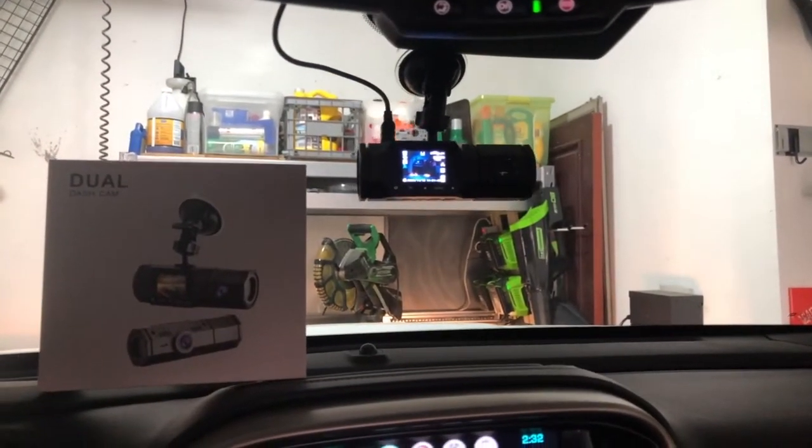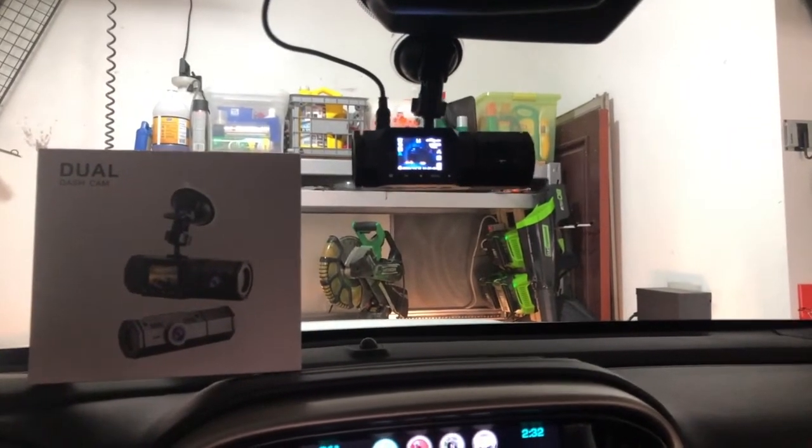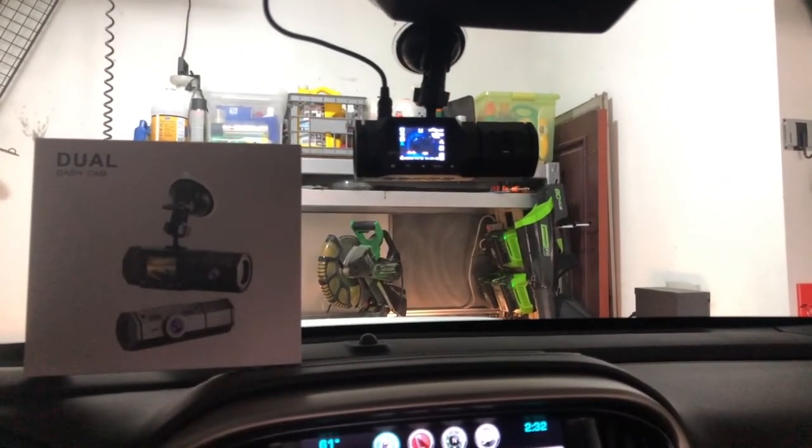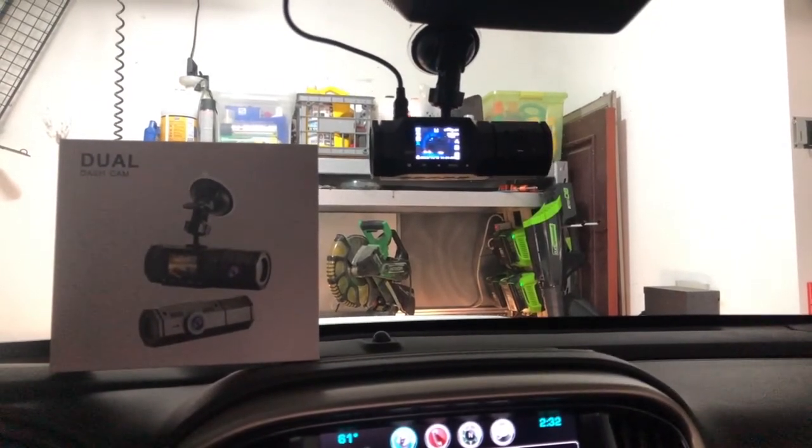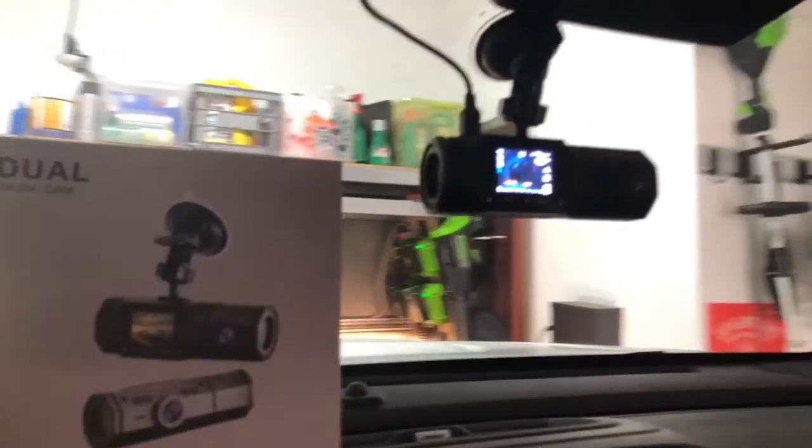It took me just a matter of minutes to set up — turn sound recording off or on, turn on the parking sensors. You just click through the menu. Maybe it'll take you five minutes, and then you'll have everything set up and ready to go.